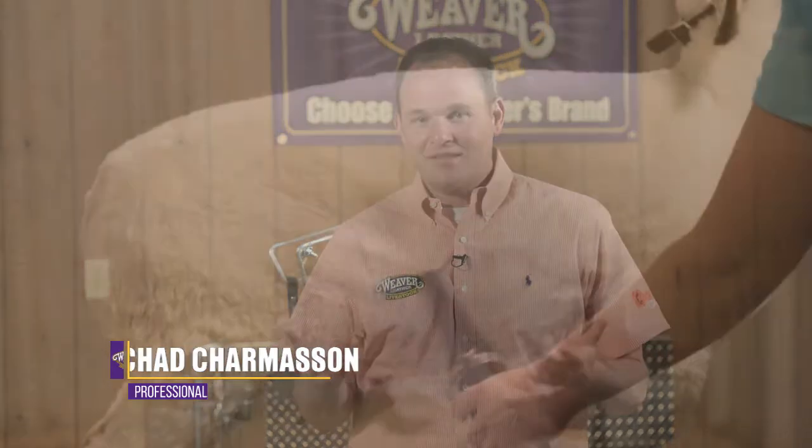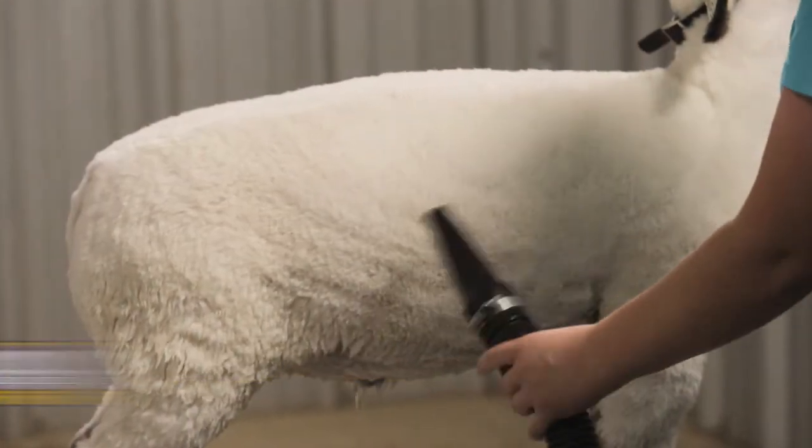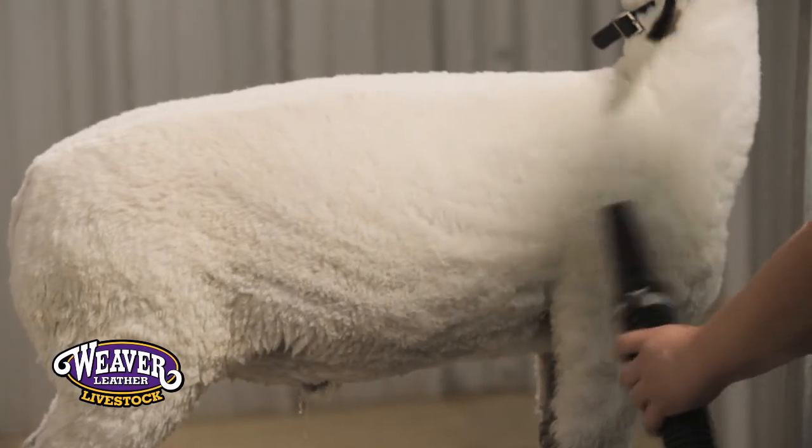The process of drying a sheep is relatively the same in each situation. You want to start at the knees and hocks and blow in an upward position, keeping that water from landing back on the sheep.